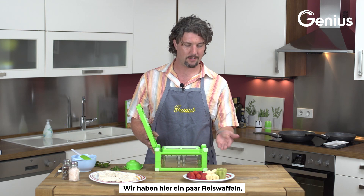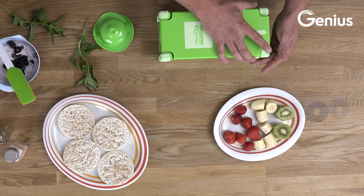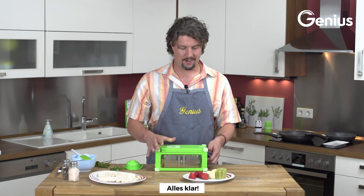I've got some rice cakes, fresh fruit, of course strawberries, just a couple here, and bananas in the summer, alright.